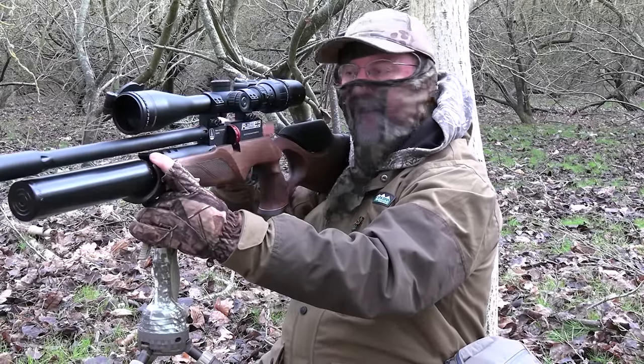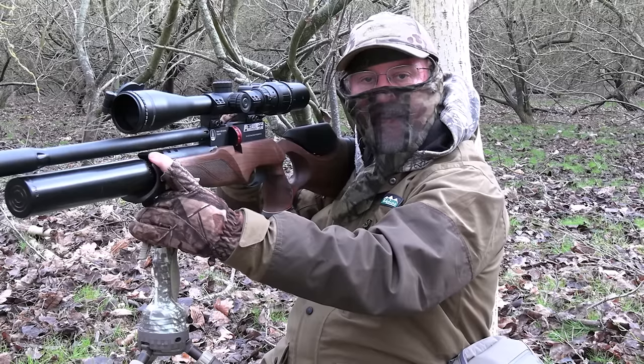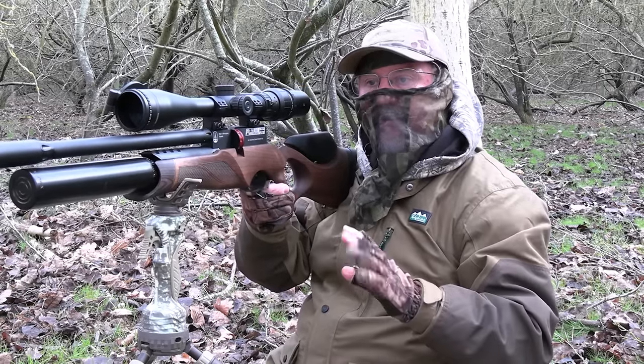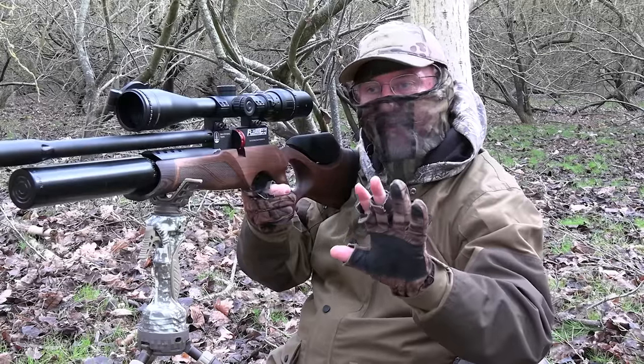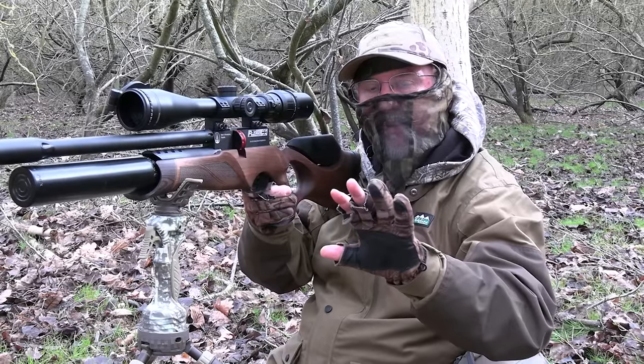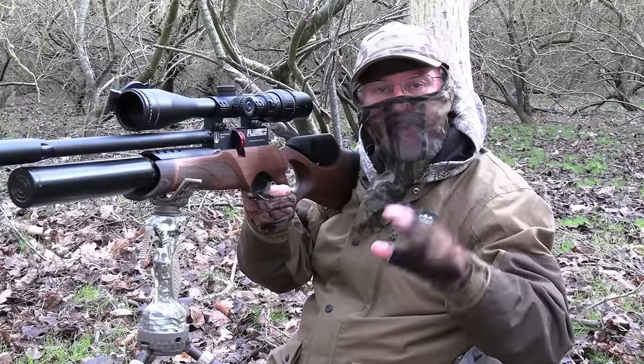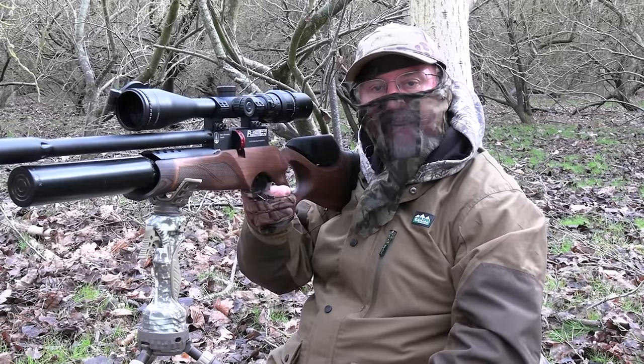I tracked that one as it went up the feeder and then when I went to take the shot I realised I hadn't cocked the rifle — like a genius. But fortunately by the time I'd done that he had turned around a little bit and presented a much easier shot, and he went down nice and clean once again.